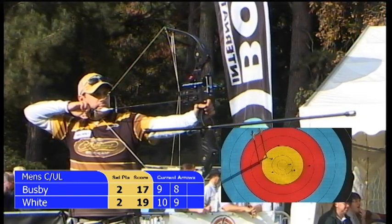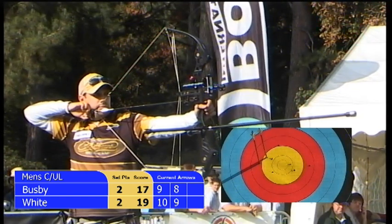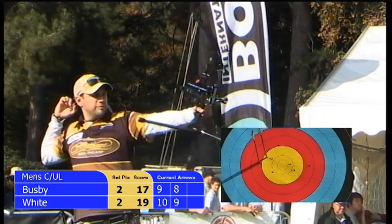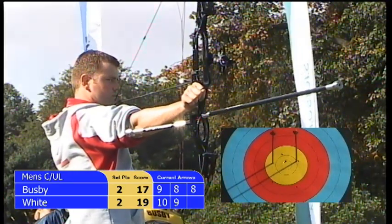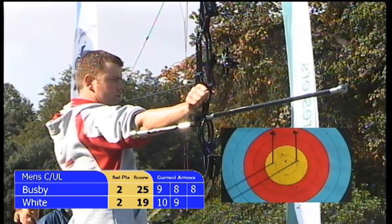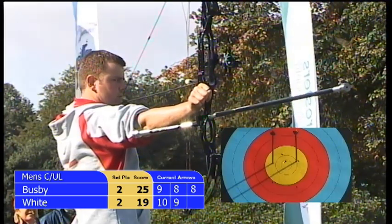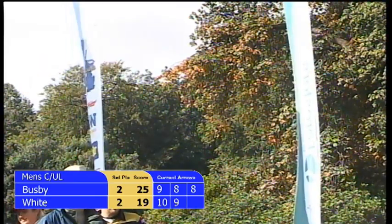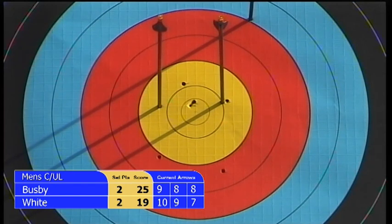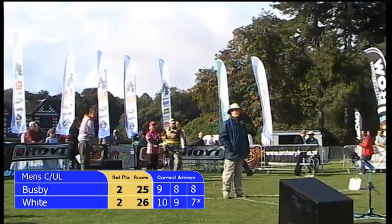Final arrow for Duncan Busby in this three-arrow set — the arrow's away and that's an eight for him. So nine, eight, eight — opening the door for Chris White. His final arrow in this third set — it's away — and that's a seven. So we wait for the scores. It's a low score by Chris's standards, but it might just be enough to give him two points for this third set.